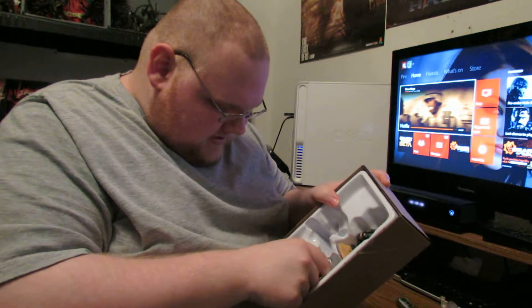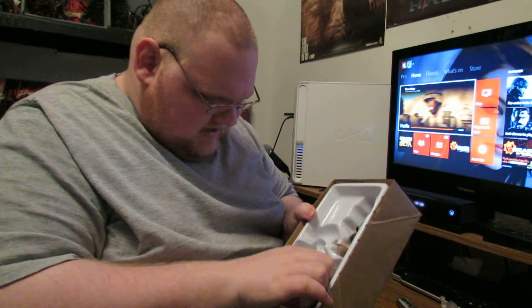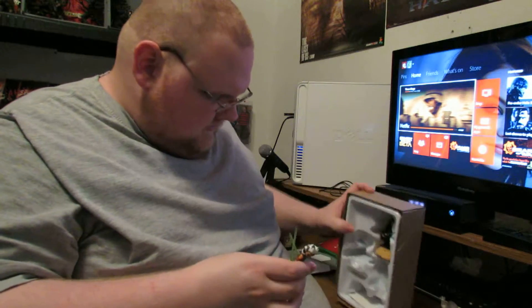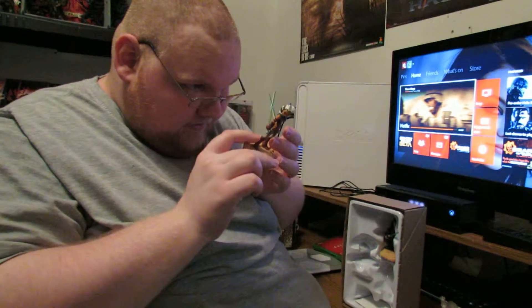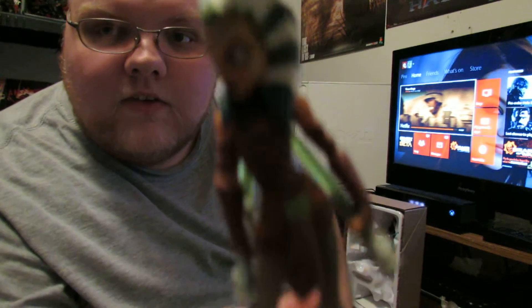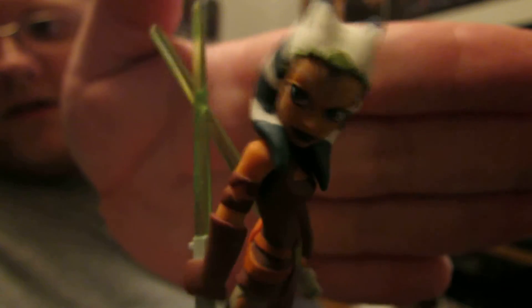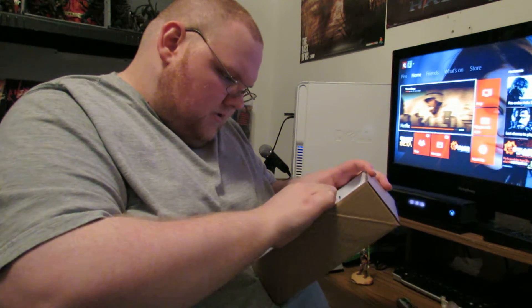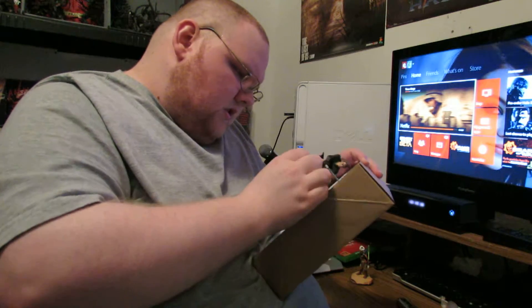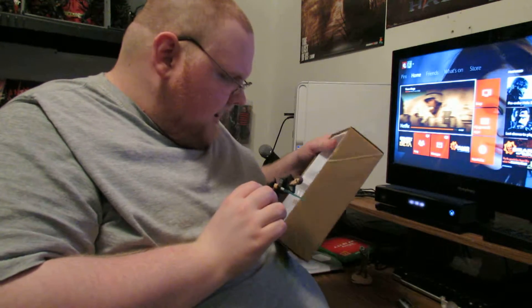We'll get Ahsoka out first. She's kind of squishy. Paint looks really good. Here's the figure — I'll put some backlight on this. There we go. That looks great. Like I said, we'll do a figure review on each one of these. It looks very much like Ahsoka from Clone Wars. This cape got stuck on the plastic.